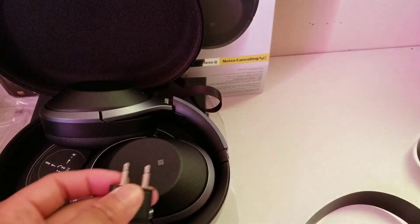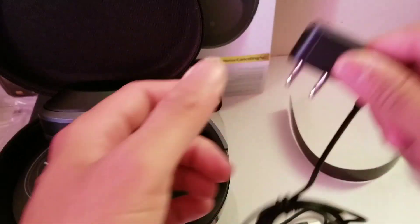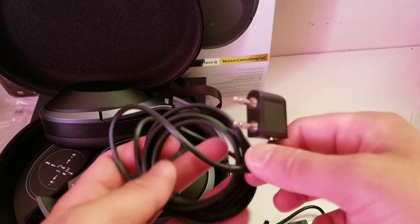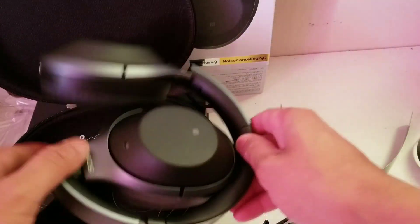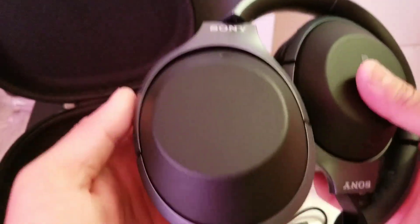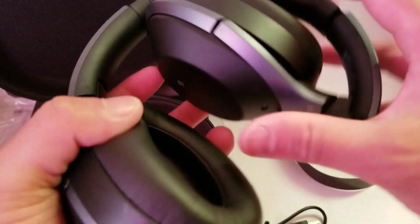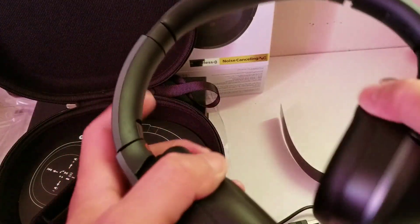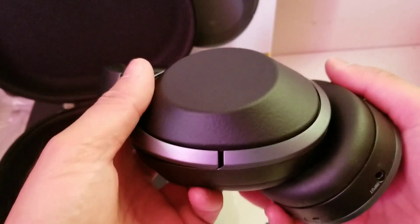They also include an airline adapter — if you're going to travel, just plug it into the seat of the airline and off you go. Let's take a look at the headphones. They're actually NFC capable as well. Looks cool — I don't want to bend them too much.